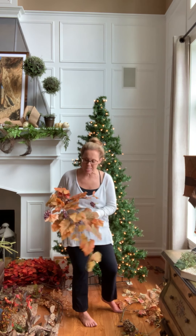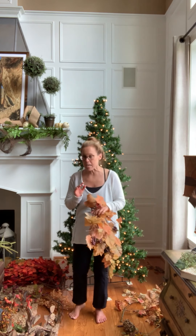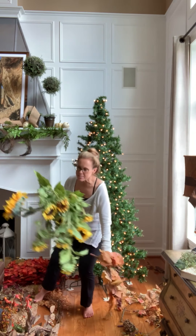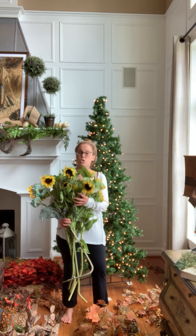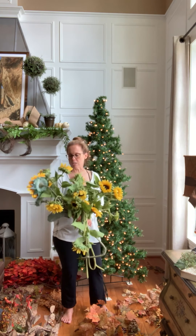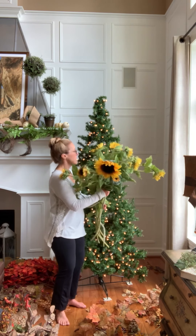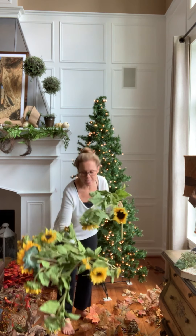My first thing I do is add in these sunflower stems — look at these guys, they're huge, they're almost as tall as I am. I think I got these at Joann's on sale many moons ago, maybe 15 years ago. What I do is put these kind of in the middle as a topper for the tree. So I'm going to go ahead and get started on that.